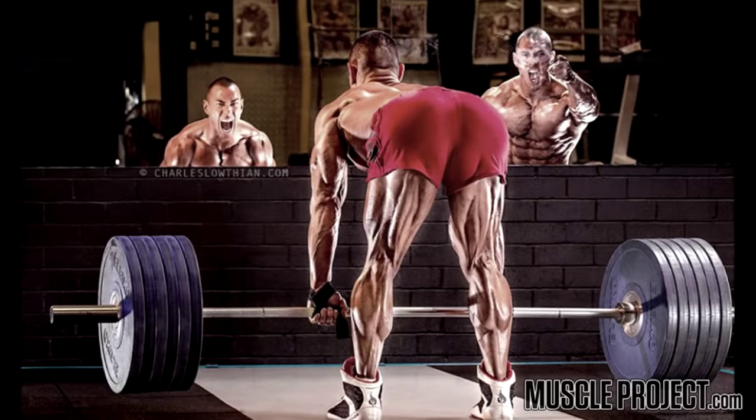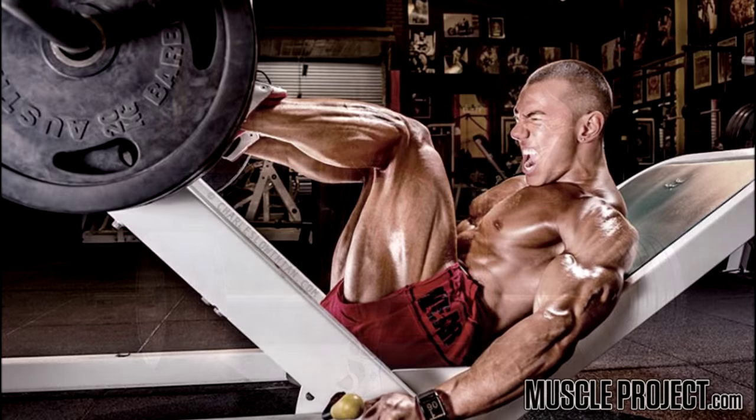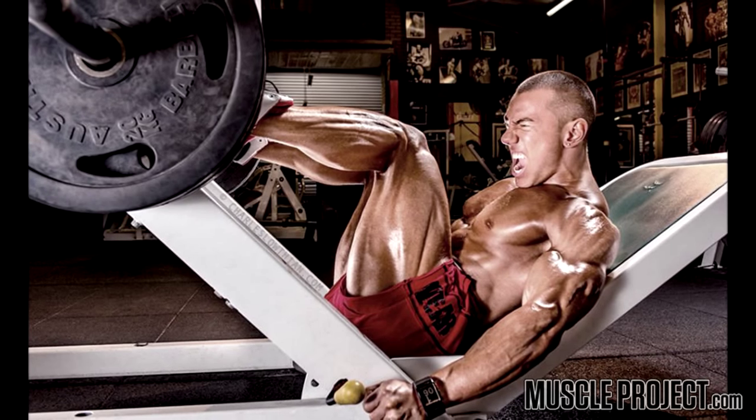That's worked really well for me over the last couple of years, because trying to bring up my hamstrings allows me to focus on it a little bit more — doing a little bit more volume rather than having to just do one or two exercises at the end of quad day when I'm close to being exhausted. So that's worked well for me lately, and that's why I do six days.